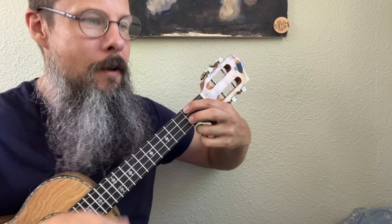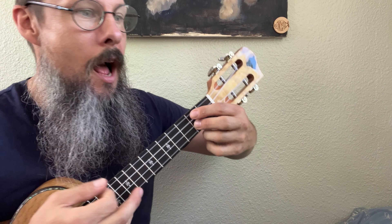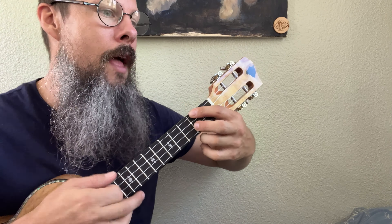My friend, Babyface — and no, we're not talking about the singer-songwriter of R&B, classic as it is, Mr. Babyface. We are talking about the old classic from the 40s, Babyface.